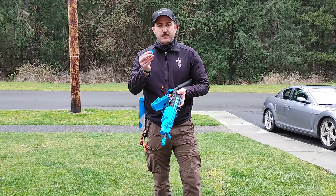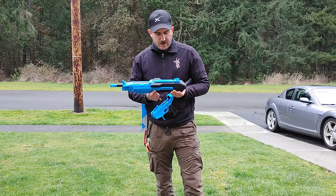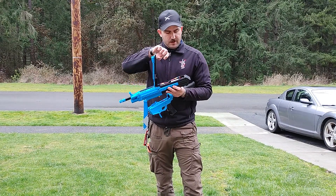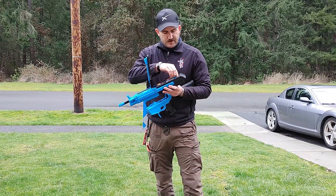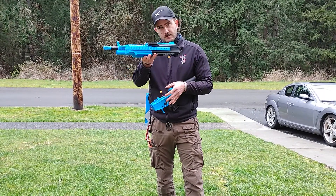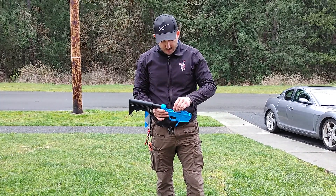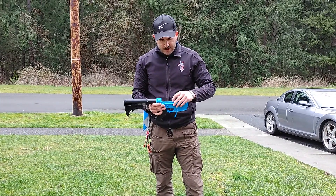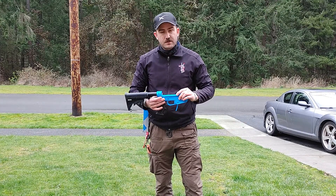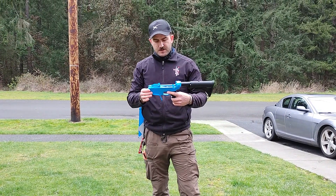Take out the power transfer bar that resides in the sear position in the lower receiver, and there is a storage slot located in the upper receiver for this power transfer bar. Tuck that away in there — that is it, that's all you need to do to configure it. Take the electrical connector, tuck it right there next to the trigger, and it is out of the way. It does not interfere with the rest of the upper receivers.